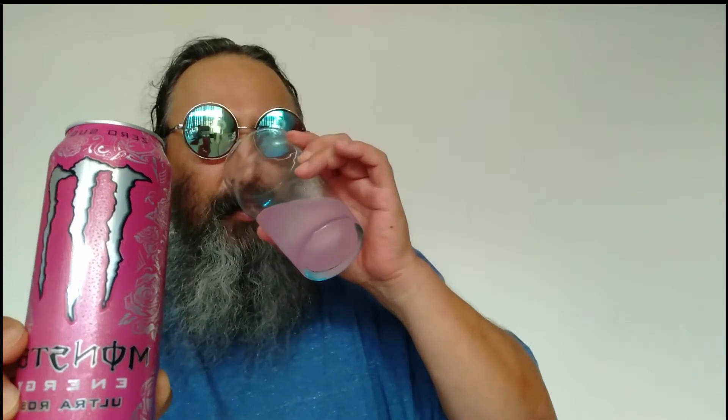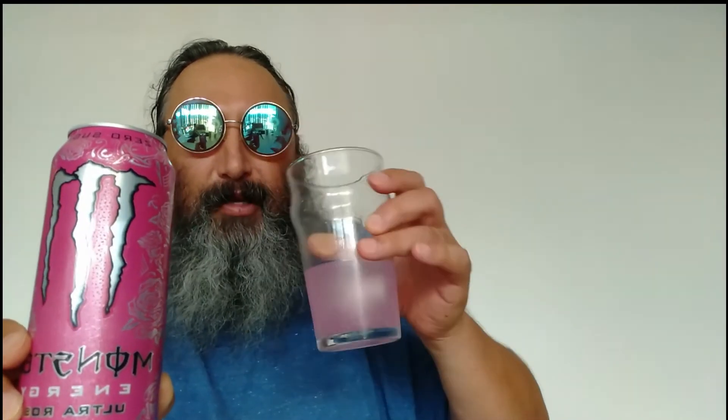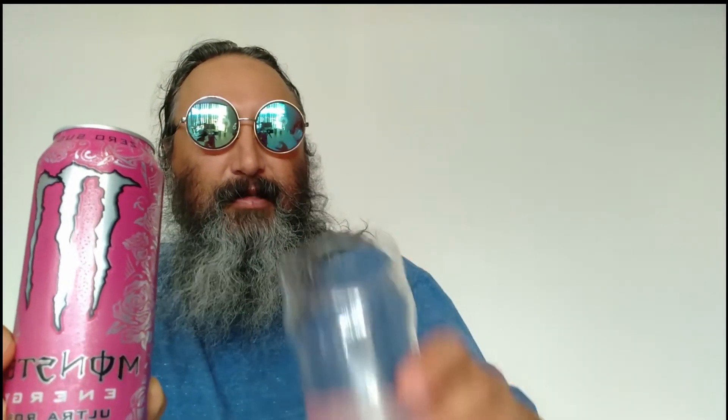Monster Ultra Rosa flavour — let's have a smell and see what we can pick up. Yeah, it's definitely very tropical. I'd say it's closer to papaya than mango, and there might be a bit of pineapple and grapefruit in there — so those first three that I mentioned earlier sound like they're pretty spot on. Let's have a little taste and see how we go. I'll rotate the glass because it's been touching my nose.